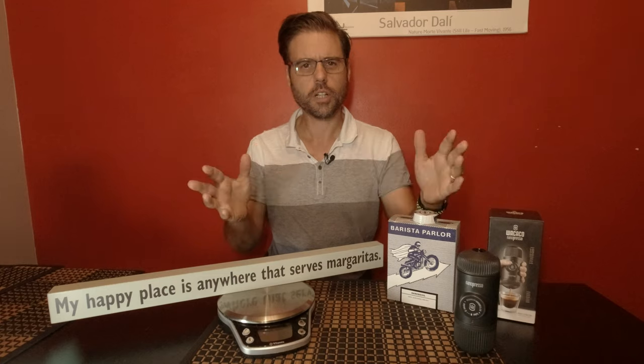I have a solution. Well, I don't — Wakako has a solution. And there it is, the Nanopresso. Basically, it takes fresh ground coffee. So let's have a look at the product.